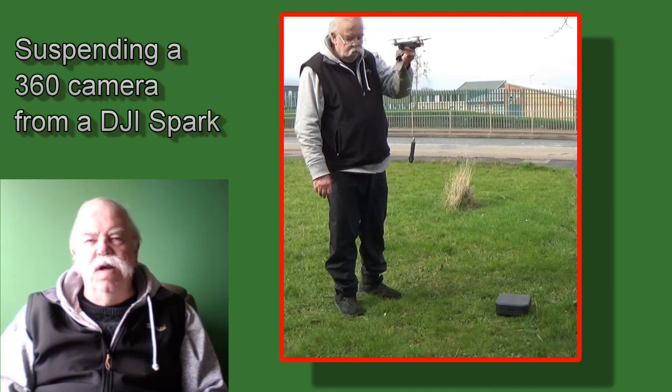Sharing my thought process without giving away any spoilers: my thinking was I'd like the Spark to take off normally from its box at ground level, take the weight of the camera, fly quite high, and take some 360 photos. I'm always trying to achieve photos and videos that aren't possible with any other kit, so I was quite excited about the prospects.